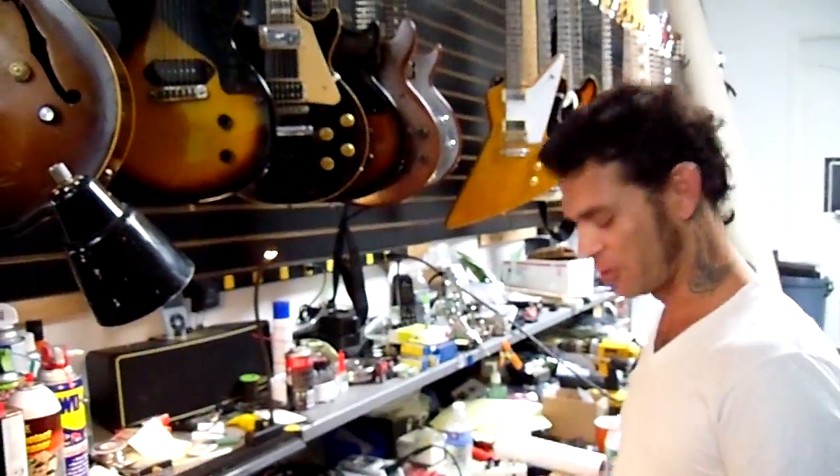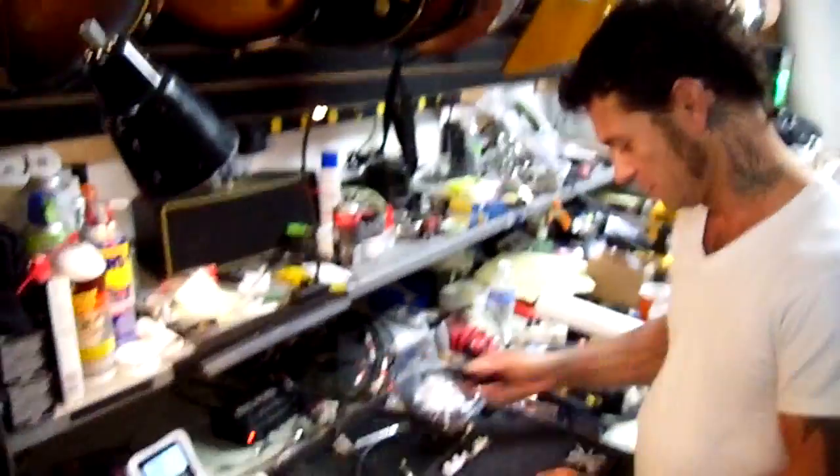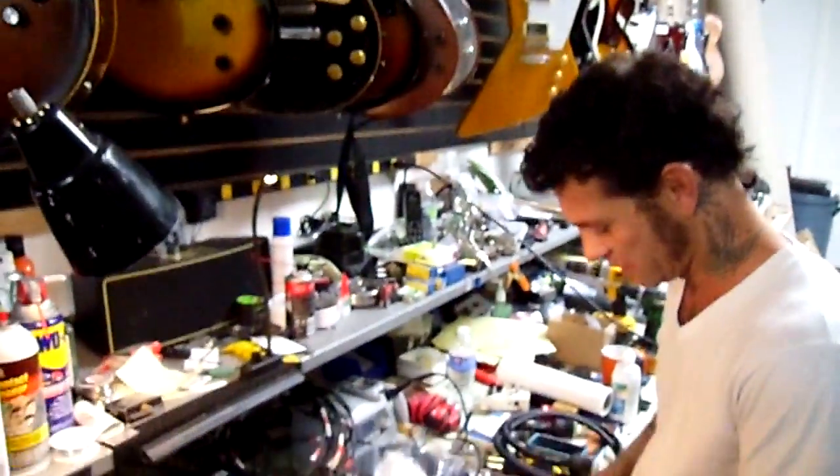Hey, I'm Punk Rock Dave with My Chemical Romance. I guitar tech for Ray Toro. I'm going to show you how to make a bullet slug cable.